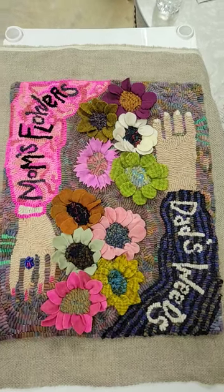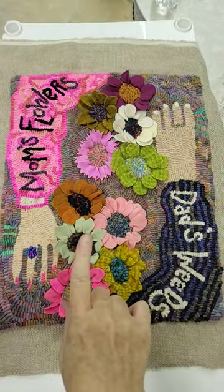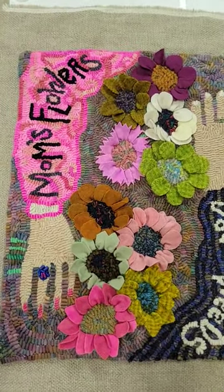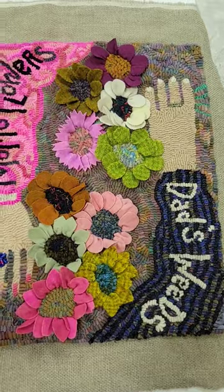Welcome back to Ribbon Candy Hooking. I am looking back on a proddy piece that I did this past year for a book I have coming out November 2022. It's called Mom's Flowers, Dad's Weeds.